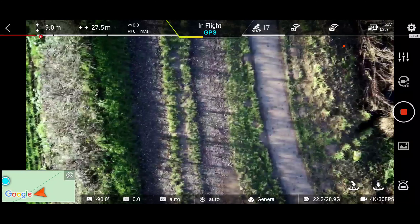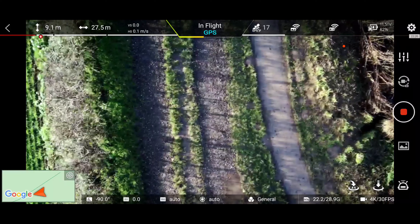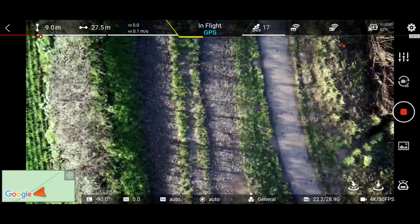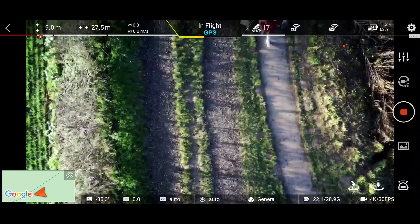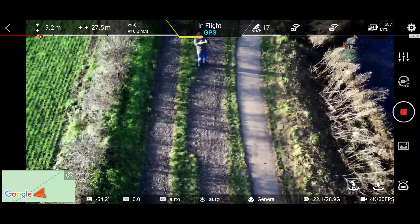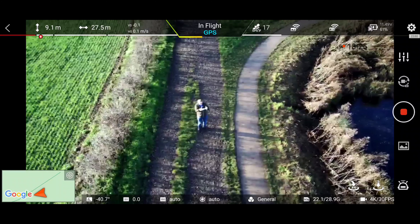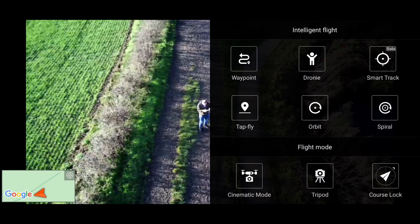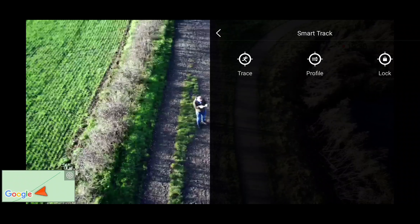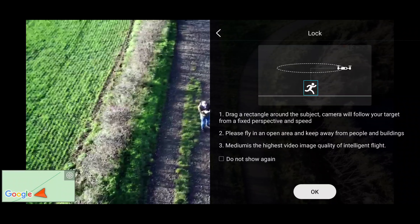Am I even in shot now? Probably not. Let me lift the camera up — am I there? There I am. So that doesn't work in my mind. It doesn't work. Let's try something else. Let's try the lock.